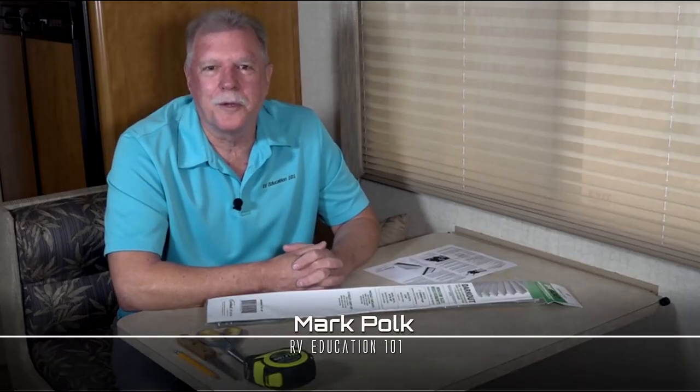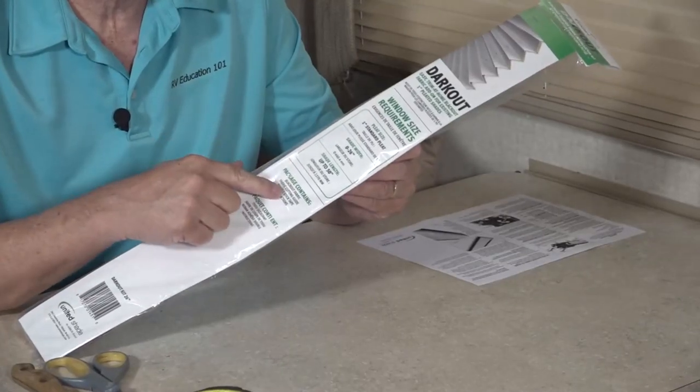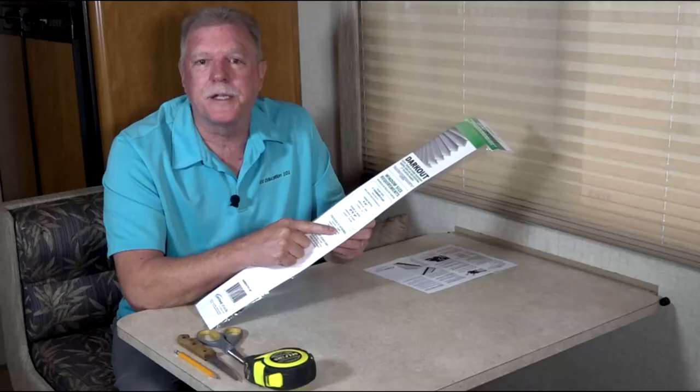Hi, I'm Mark Polk and I would like to welcome you to this product installation video presented by United Shade. The product is this dark out kit, a do-it-yourself kit that transforms the existing pleated shades in your RV to blackout shades for optimal privacy. This dark out kit is a great solution for bedroom and living quarters to create a dark and private space.